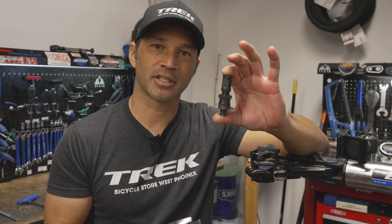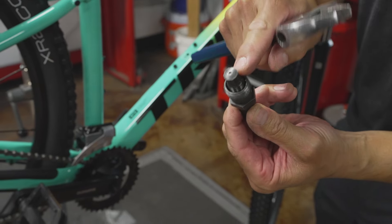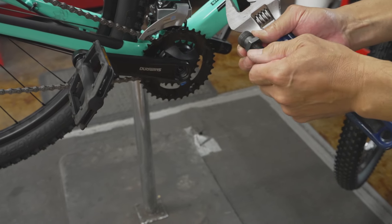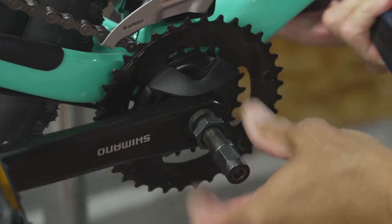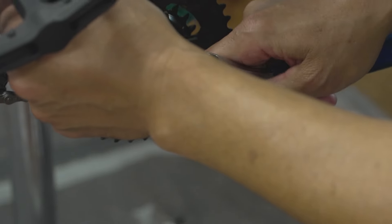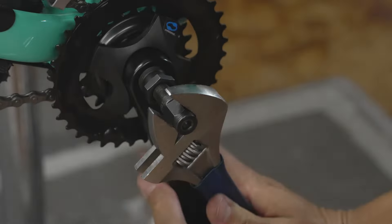Now we're going to use our first specialized tool: the crank arm puller. This can be used with just a normal adjustable wrench you probably already have. It's about 12 or 15 bucks. This tool actually has two sides — the octolink side and the square taper side. It's very important that we use the square taper side. Back off the pin and the tool threads perfectly into the crank arm, pushing it right off the spindle.